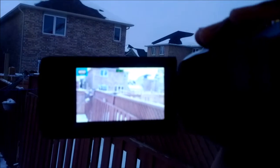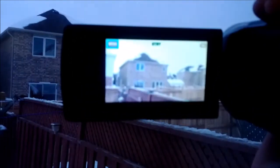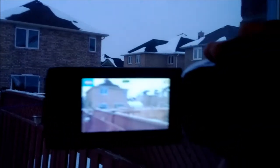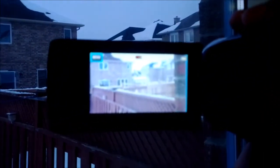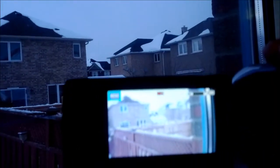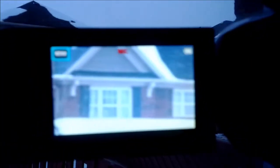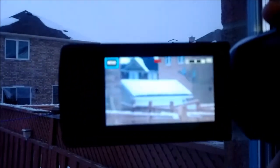Now I'll record with the handycam. As you can see, the picture is very clear, and there's no sun outside — it's a very cloudy day — and the picture quality is very clean. Now I'll start recording. I'll try to zoom in to the house right there. I'll slowly zoom in. The picture zoom is very far and the picture is still clear. Now I'll zoom back out.